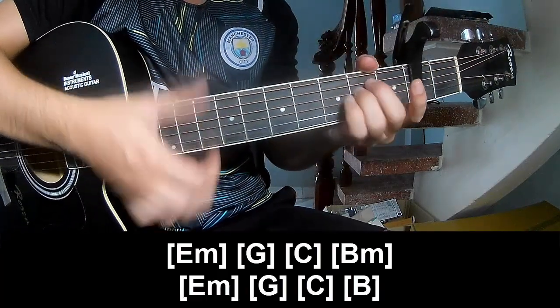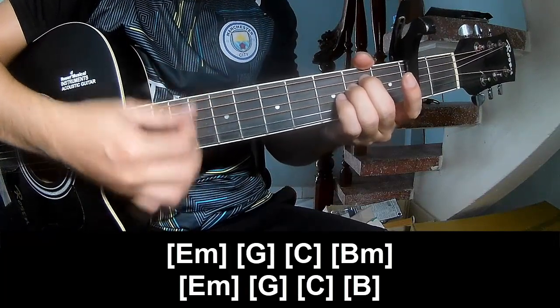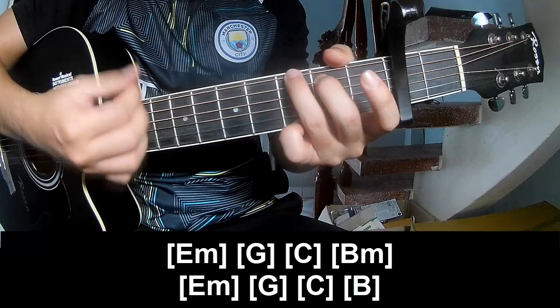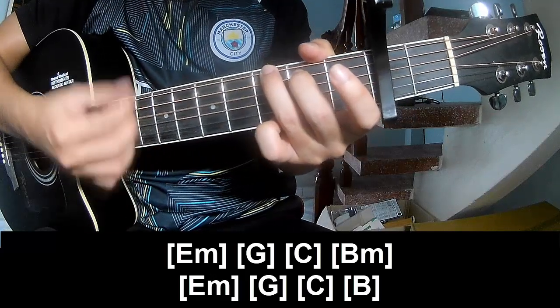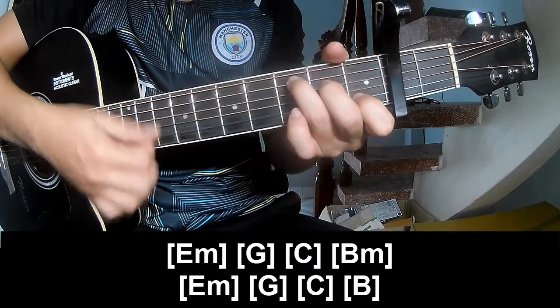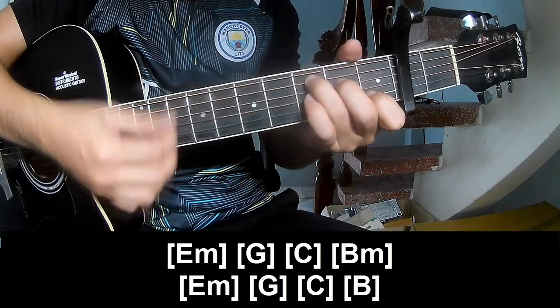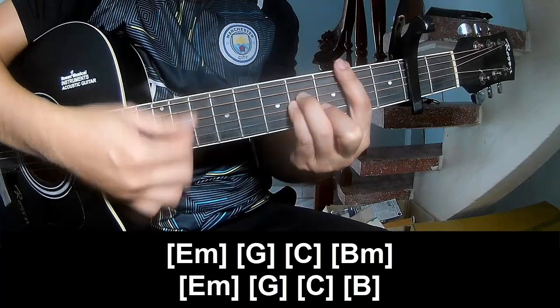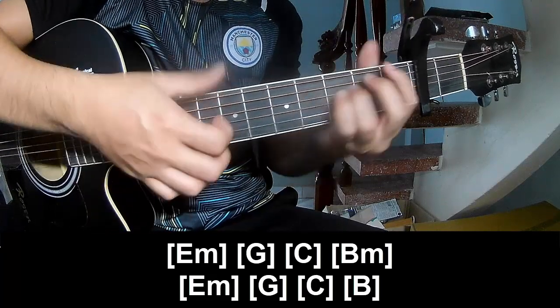And to play long: E, M. G, C, E, M, N, E, M.